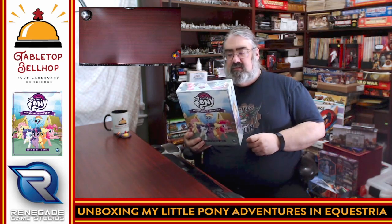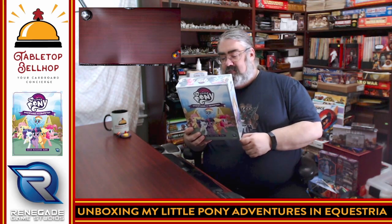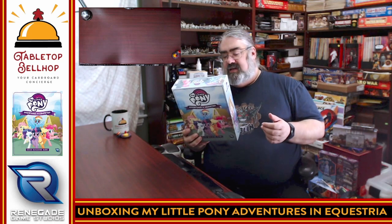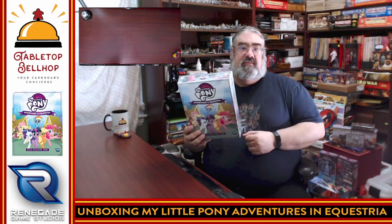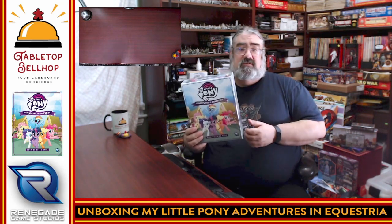This is a cooperative deck builder set in the world of My Little Pony where players will be cooperating, moving around Equestria, trying to solve problems, working together and improving their decks using resources like sugar cubes and bonus cards. Each player will be playing a pony of their choice with their own unique abilities. I am really looking forward to checking this one out — my daughters are big My Little Pony fans.